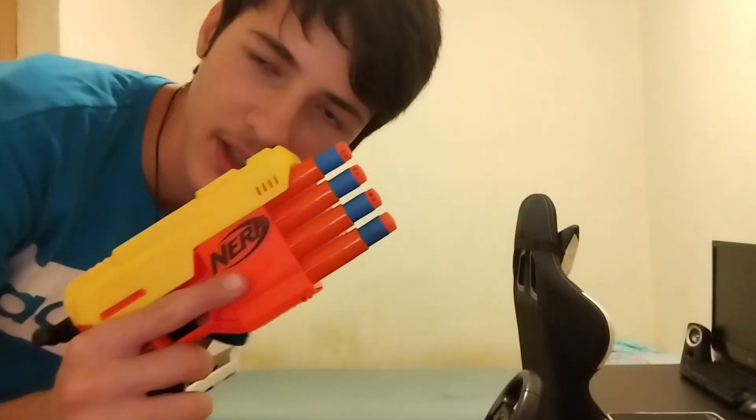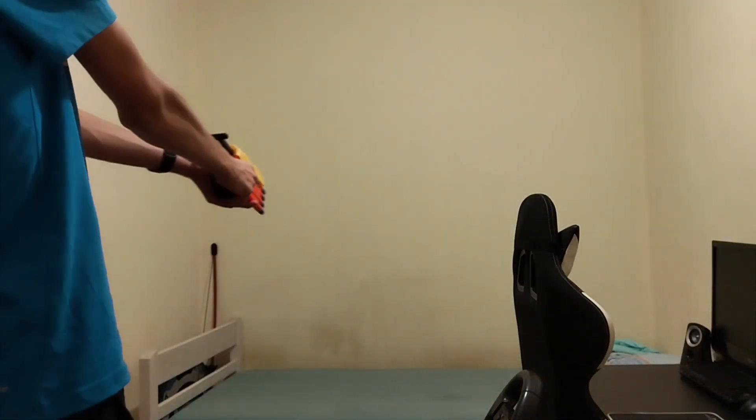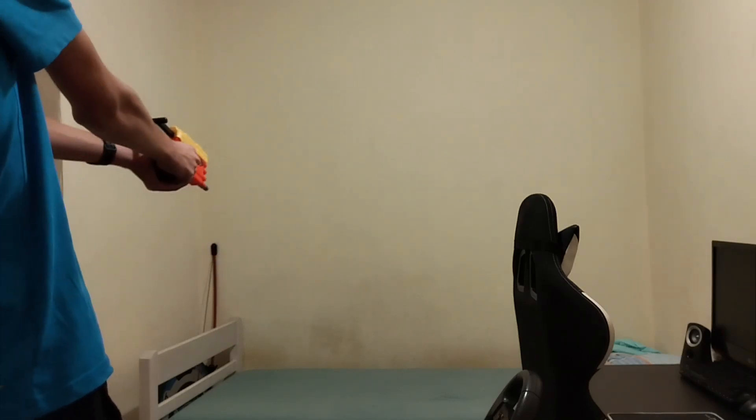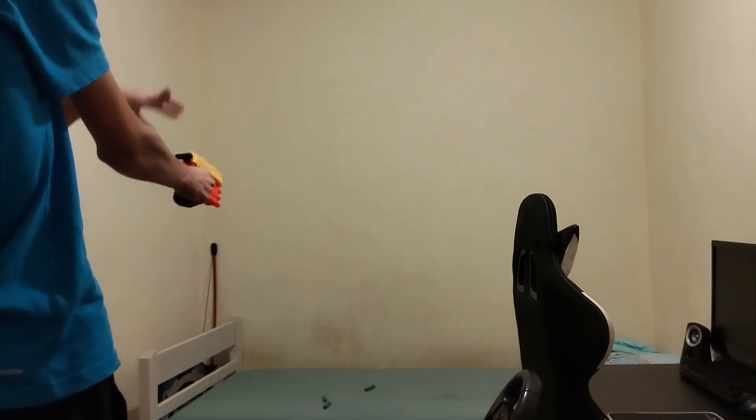Okay so we are firing the Fang — shooting all eight darts. I have four in hand and four more in my pocket. I totally didn't forget to put the pillow. Aside from forgetting one of two things I need to do for the firing test, this blaster performs as you'd expect.